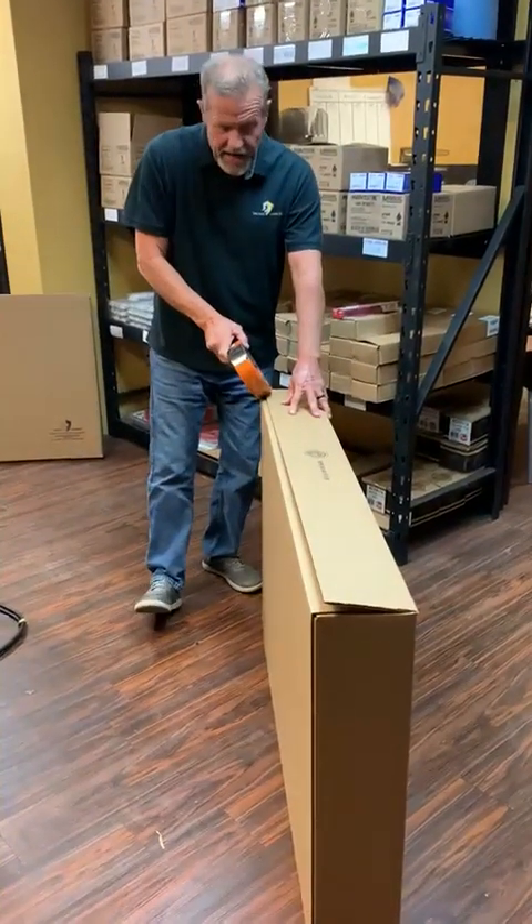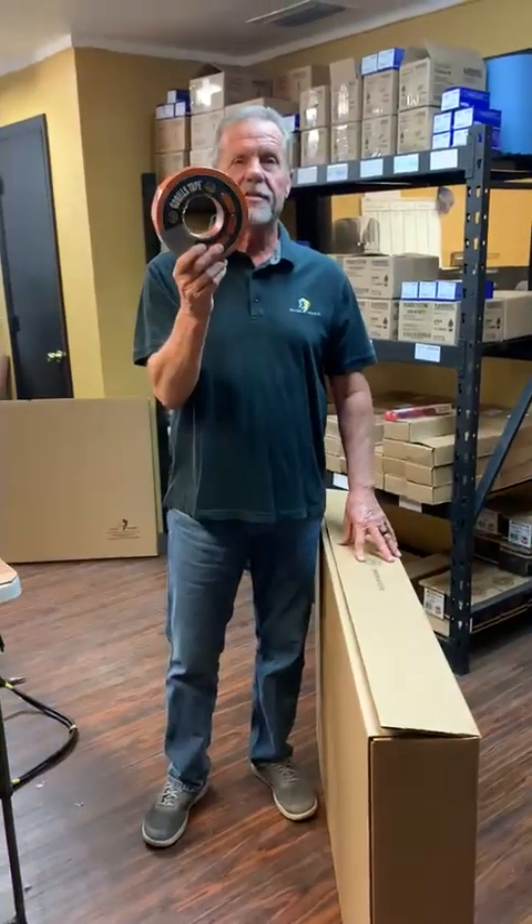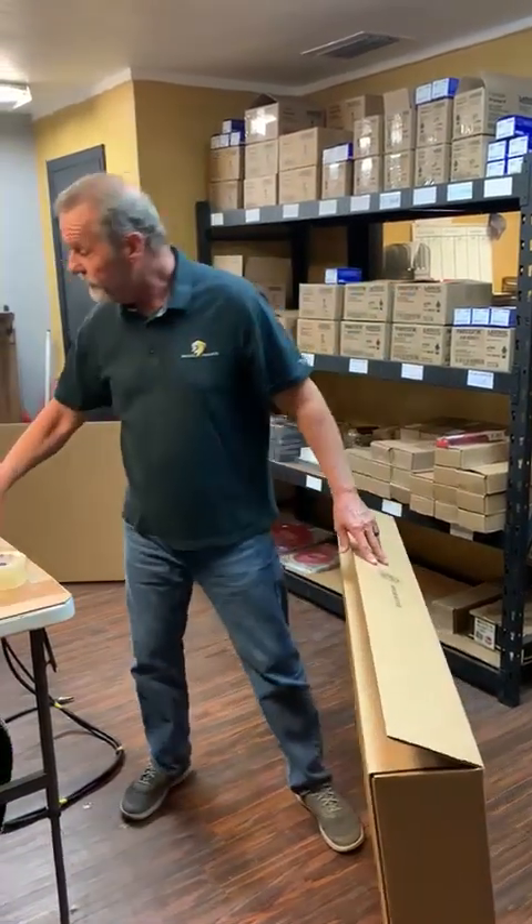Going back to tape, we've got Gorilla Duct Tape. You can put a piece right down the edge and again another strap or two. This is going to hold up better for dragging it across the cross docks and across the concrete floor.